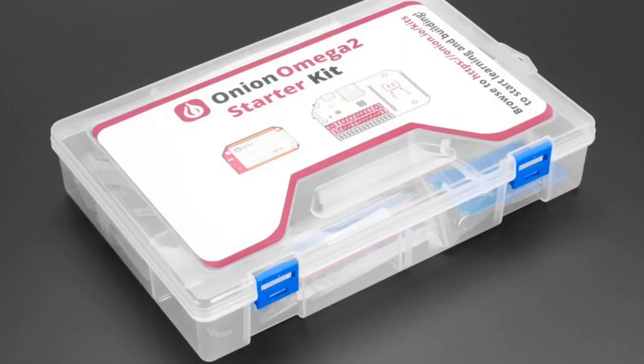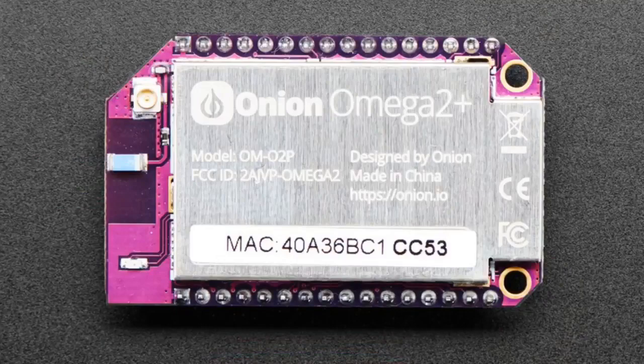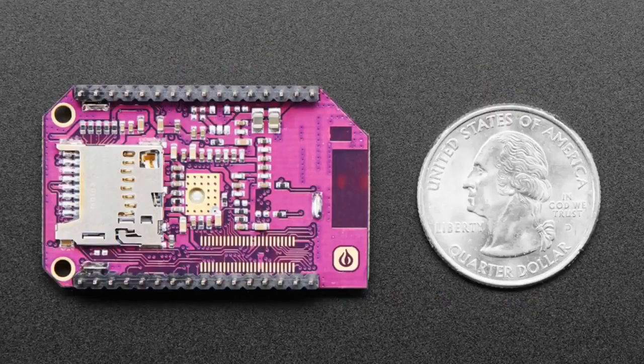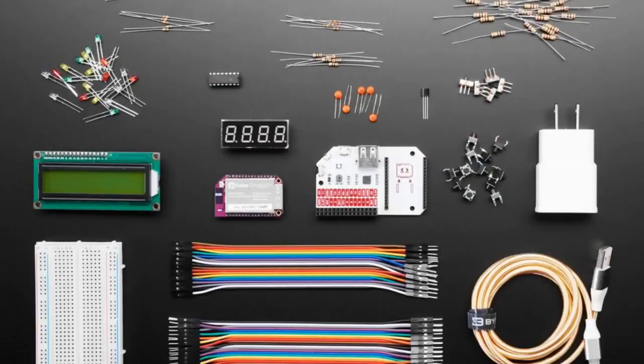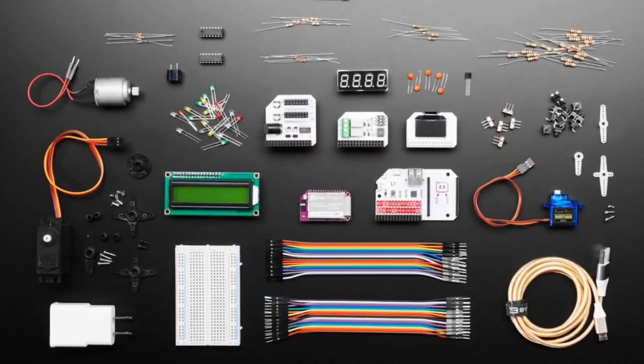Next up, we got the Onion Omega 2 starter kits. These are two products — basically the same thing. Both are starter kits for the Onion Omega 2 Plus. One is the starter kit: you get the Onion Omega, the dock, an LCD, a plug, some components and wires. The Maker Kit has all that plus the OLED add-on, the servo add-on, and the relay add-on. So the difference is one has way more add-ons, but the core chip inside is the same.